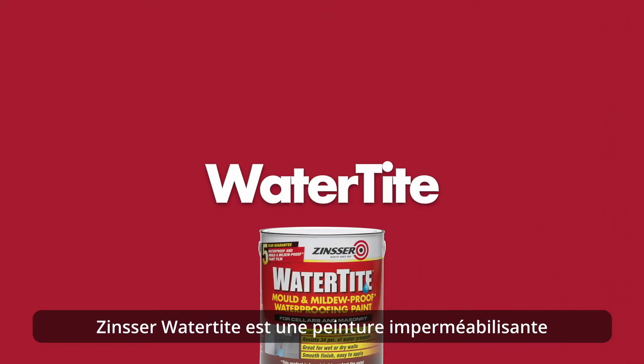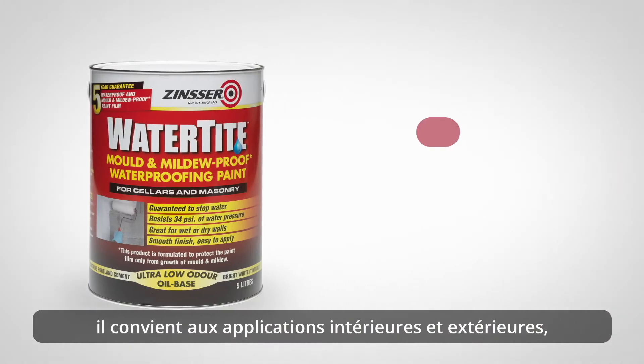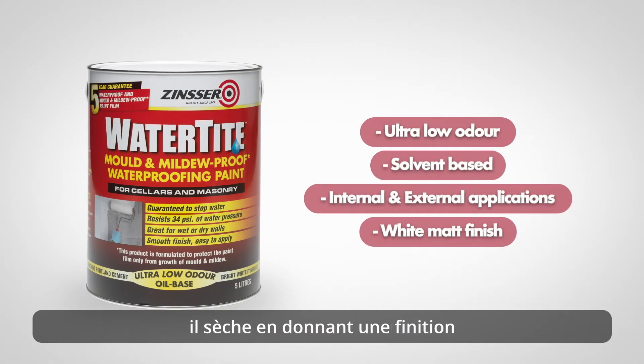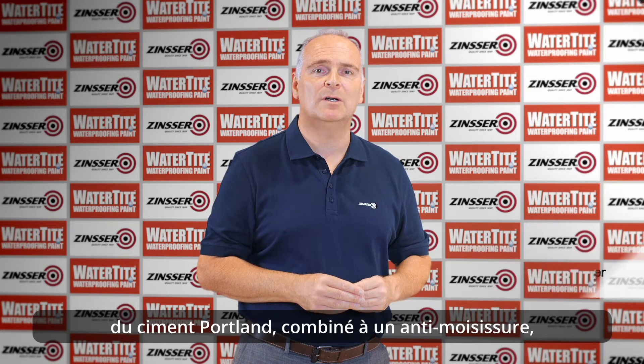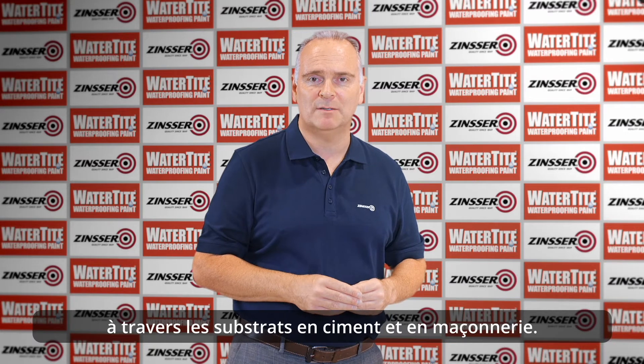Zinsser Watertight is an ultra low odour solvent-based waterproofing paint suitable for both internal and external applications, which dries to a smooth bright white matte finish. Zinsser Watertight contains a waterproofing resin, Portland cement combined with a mildewcide, all designed to prevent water seepage through cement and masonry substrates.